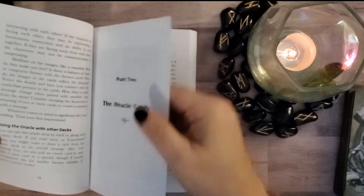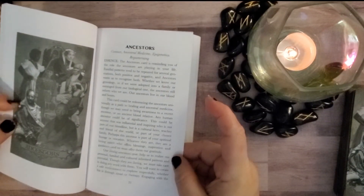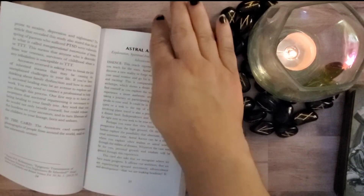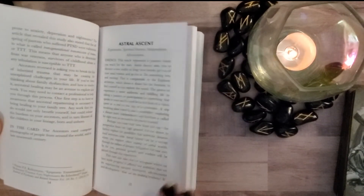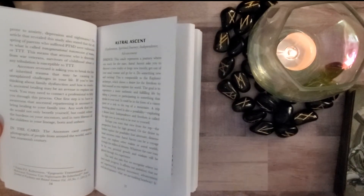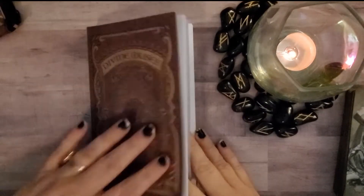Part two covers the actual card meanings, and it looks quite hefty — a lot of information for each card. At the end of this walkthrough I'll do a quick pick-a-card, shuffle, and then do a reading so we can see how this deck reads.